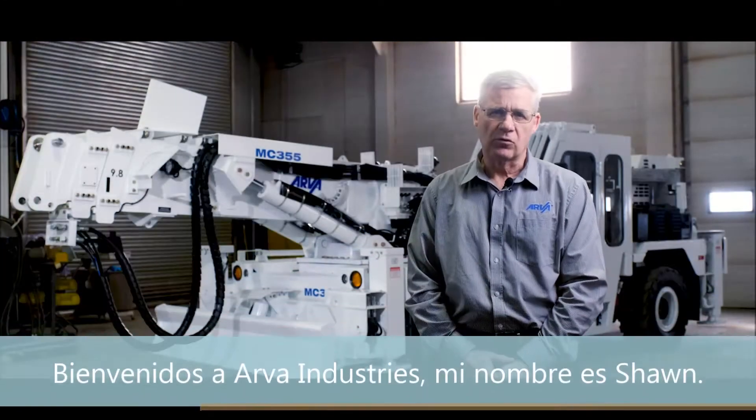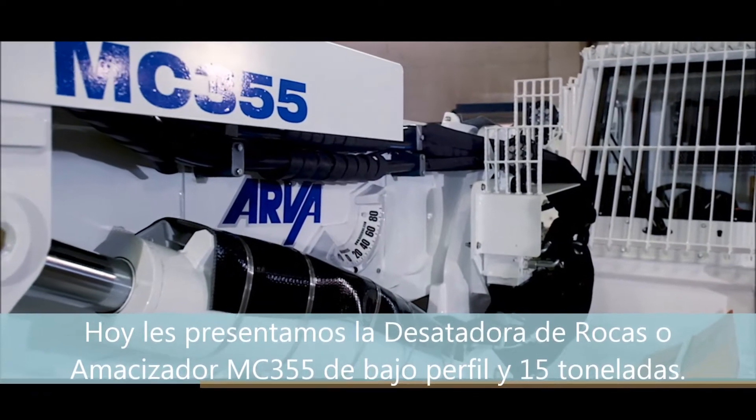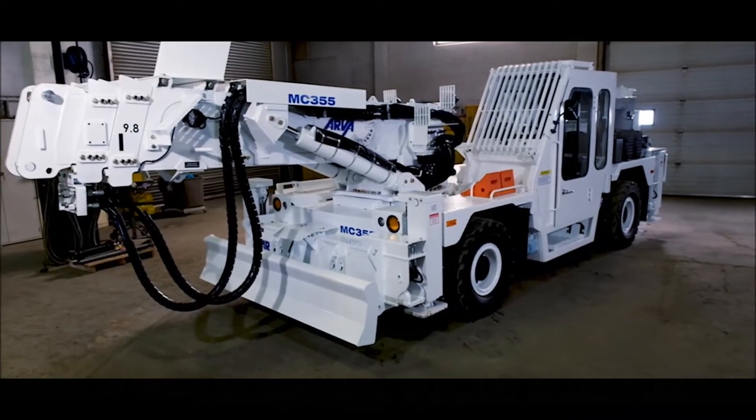Welcome to Arava Industries. I'm Sean. Today we're going to introduce the MC-355 low-profile 15 ton class scaler.